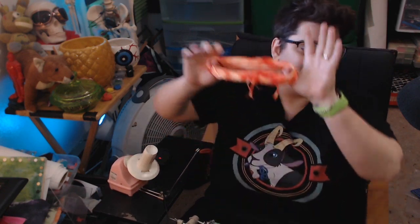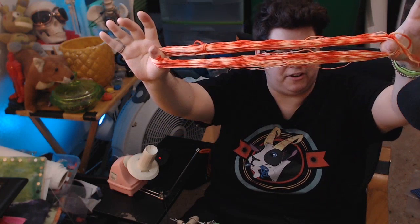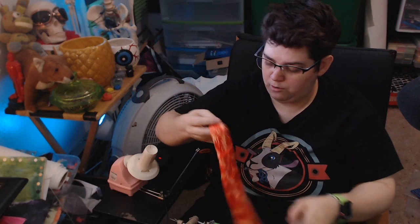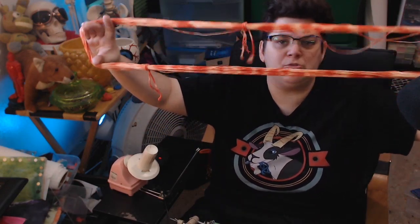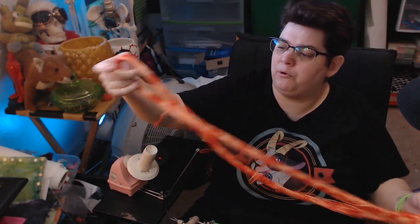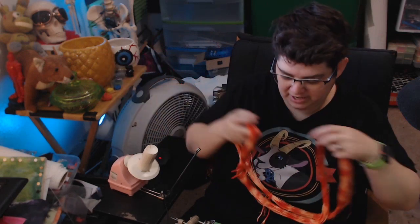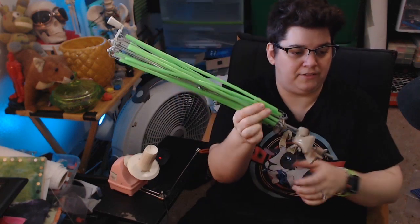In the last video we dyed this really funky floss — we did a couple of different colors — and now we've got this giant unused, or really unusable, loop of floss. You can't pull this out very easily without creating a big tangled mess, but you can make it usable and give it a center pull.